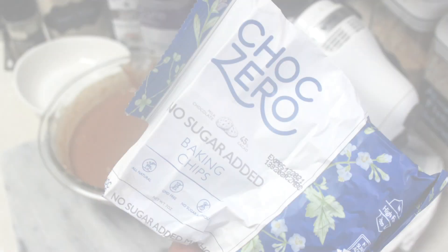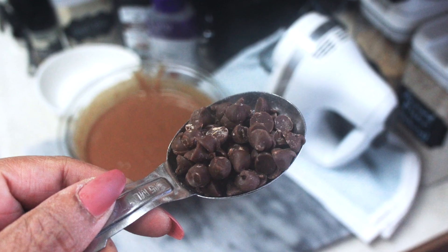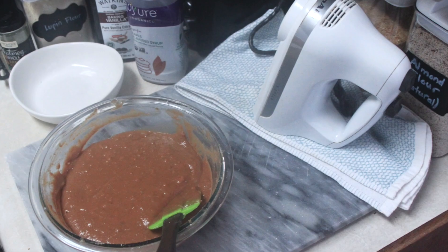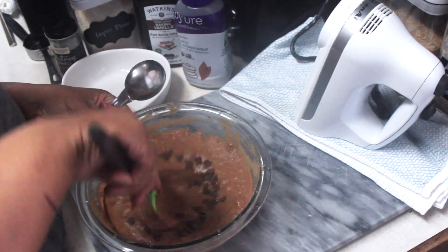I'm going to go ahead and add in some chocolate chips. I had these ChocZero chips, but I also had the salted caramel chips — you could use either. Since this is a salted caramel recipe, let's go with the salted caramel chips.